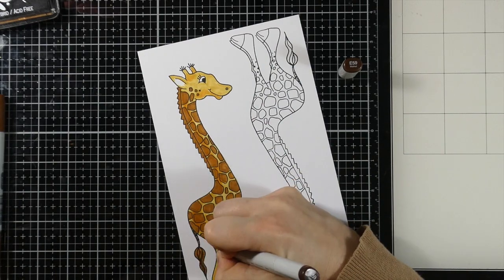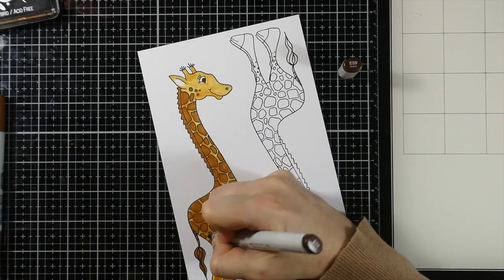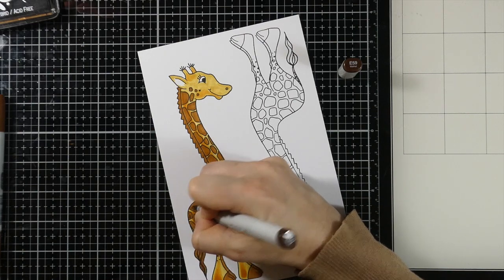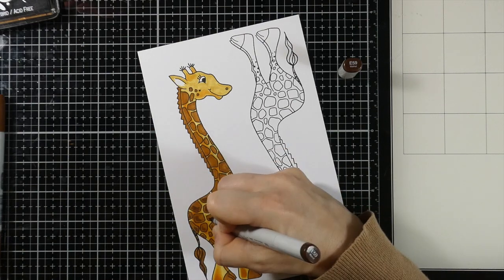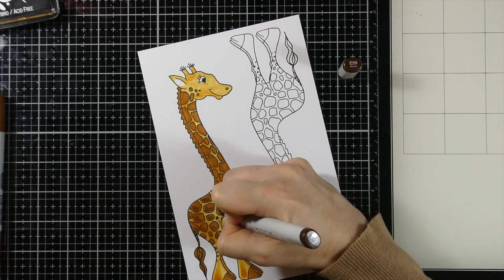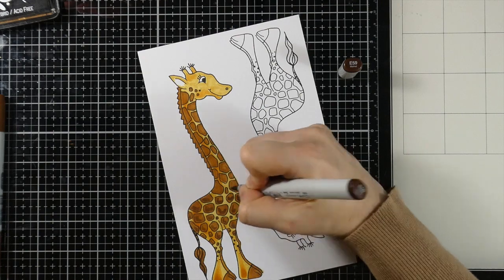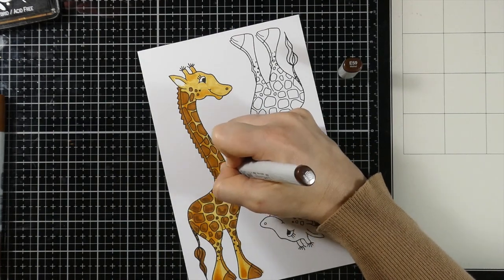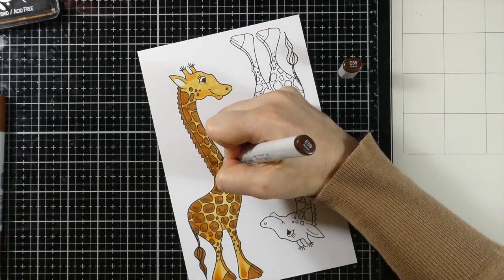Then we'll finish up by bringing in our darker tone, which is an E59. I'm going to just put some shadowing and shading more towards the lower left-hand side of each of the spots. I'm not going to blend it out. You could come back in with your E37 and blend that out, but I'm going to leave it as is.